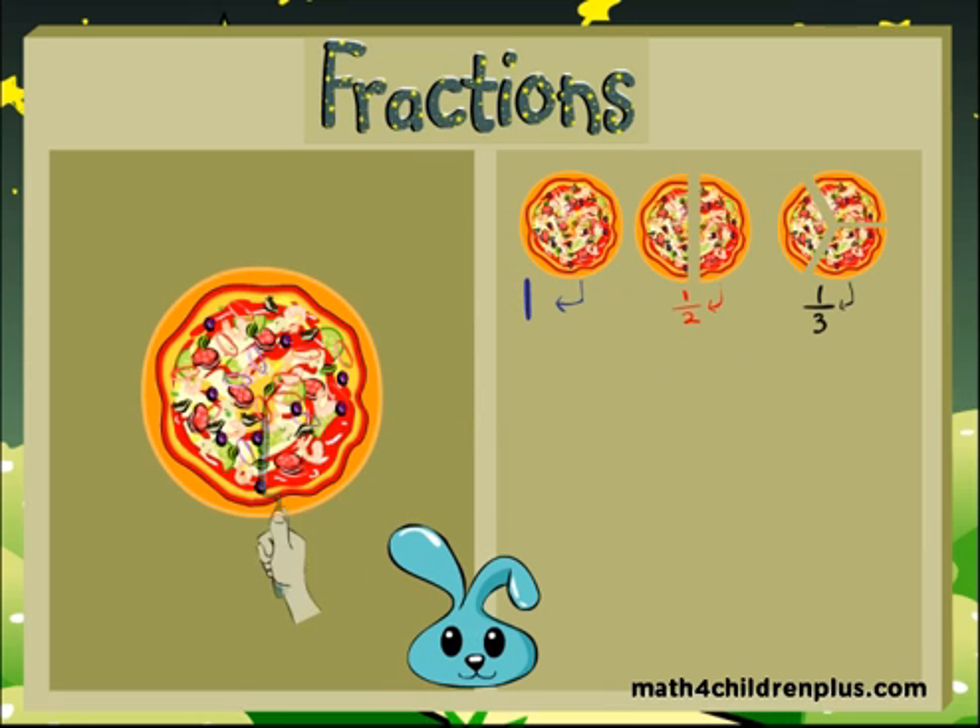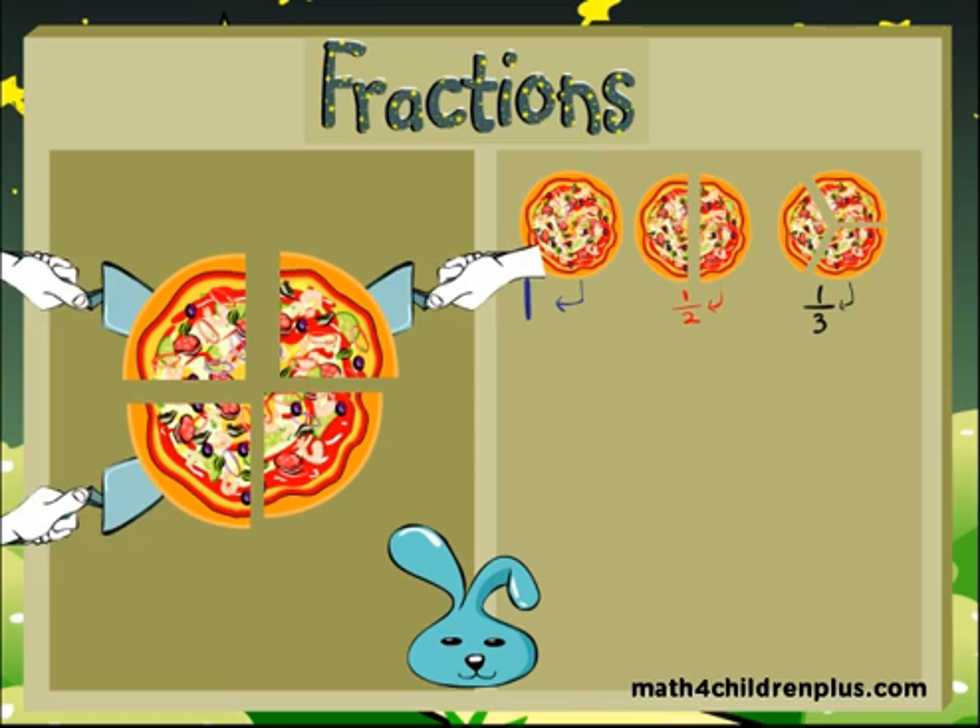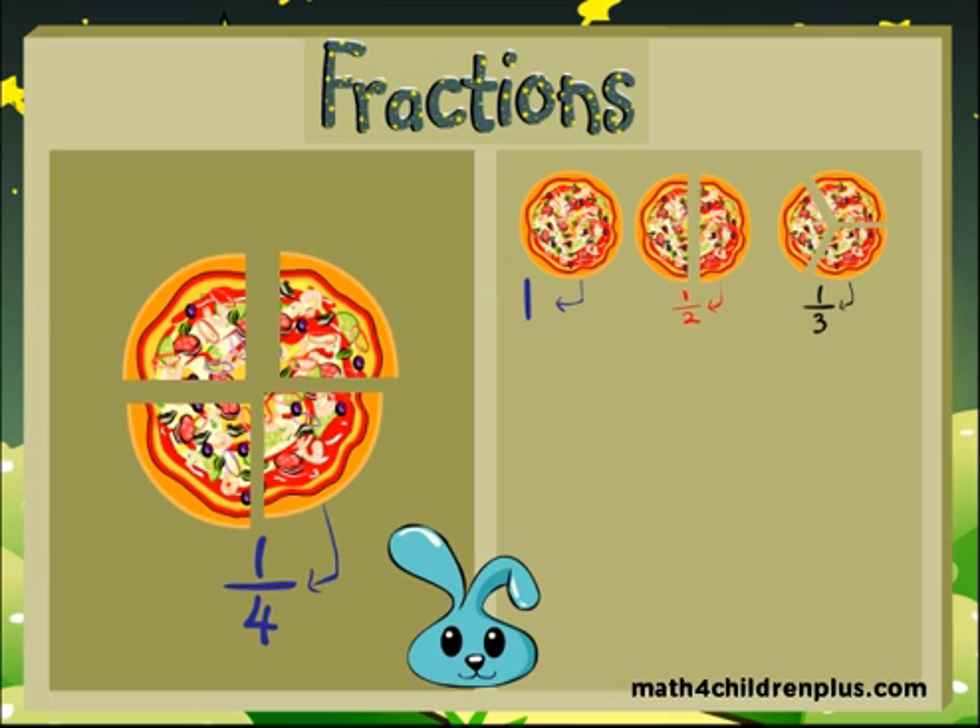You can even divide it again into four pieces, and each one of those four pieces is called one fourth. Look, you're learning! Good job! But it goes even further.